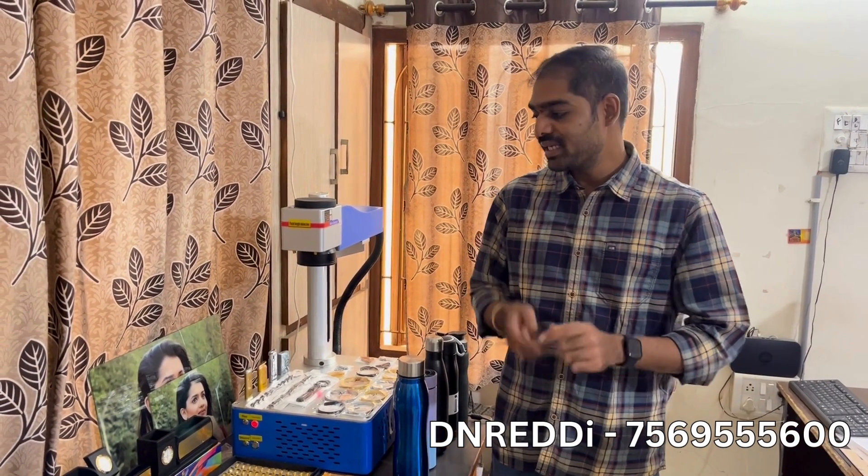Hi friends, my name is D&D. We have a marking machine in South India. We have a 30W CO2 marking machine. I will show you the link in the description. I will show you the 20W Fiber Marking Machine.